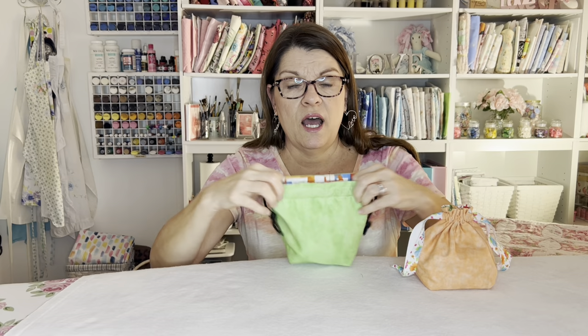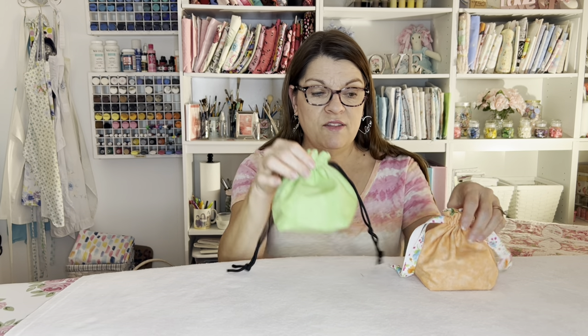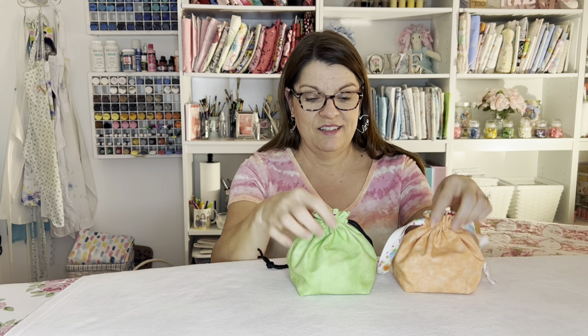So I designed this little bag. It's fully lined and it's got a great little drawstring closure and it sits up like that. That tutorial will be posted this weekend on how to make these adorable little drawstring bags — so cute, so stay tuned for that.